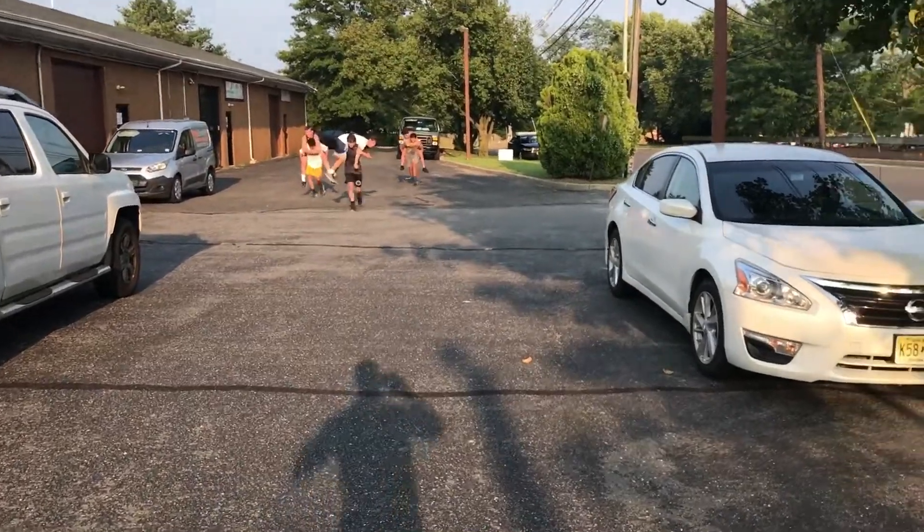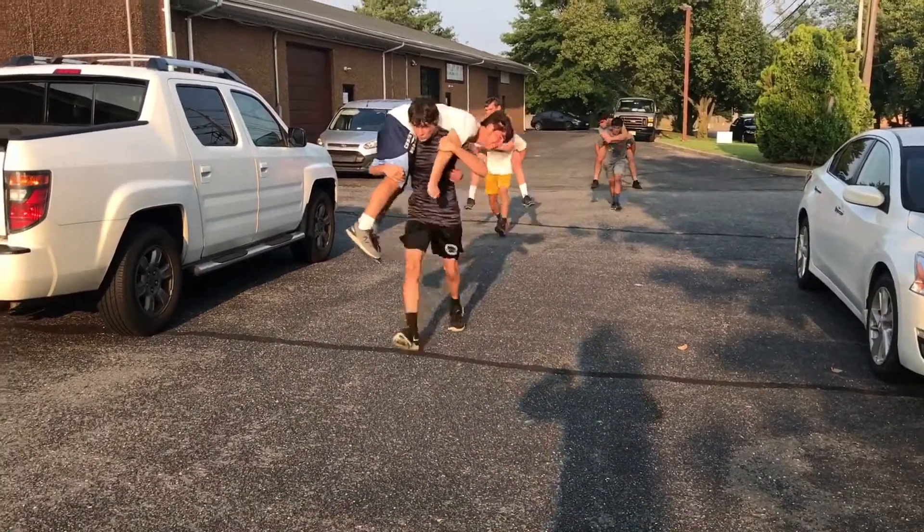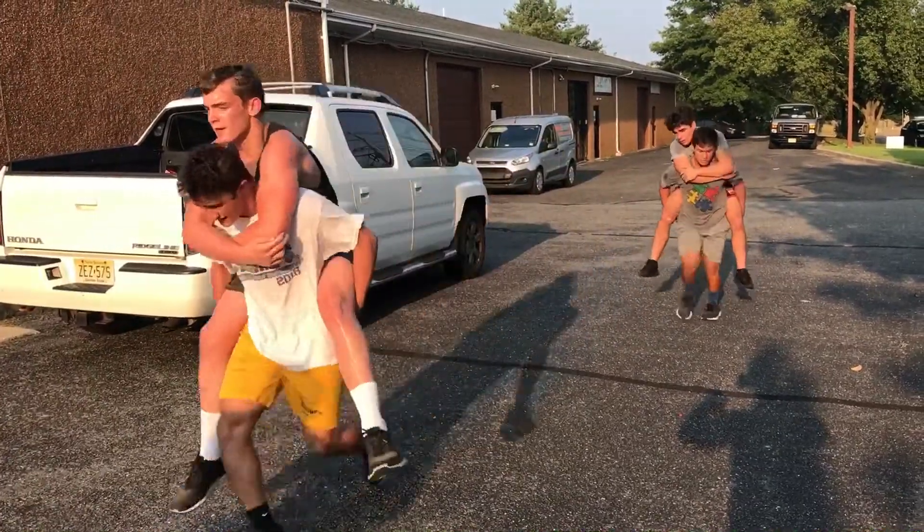Alright guys, come on — you're at 150, let's make it back. Our fatigue started with a piggyback carry around the building, so it's about a 300-yard piggyback carry. Good job, mate.